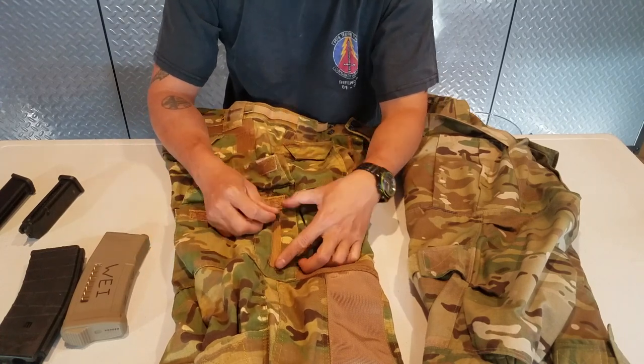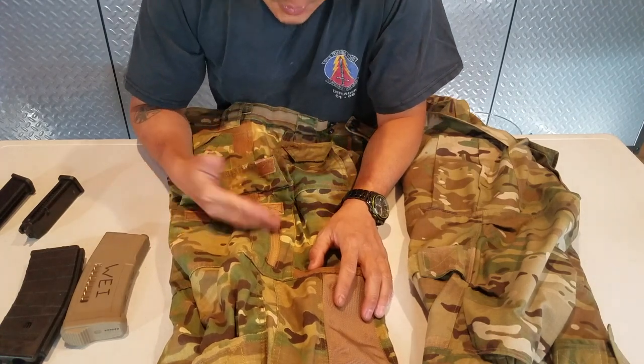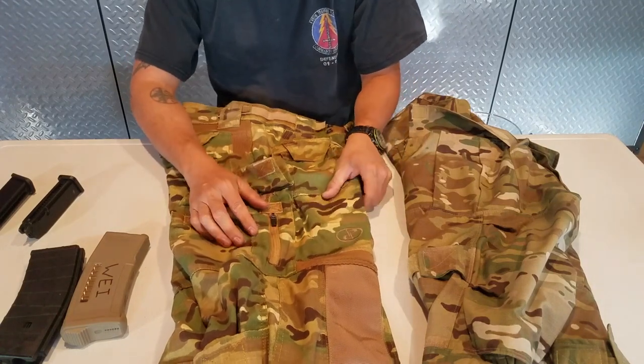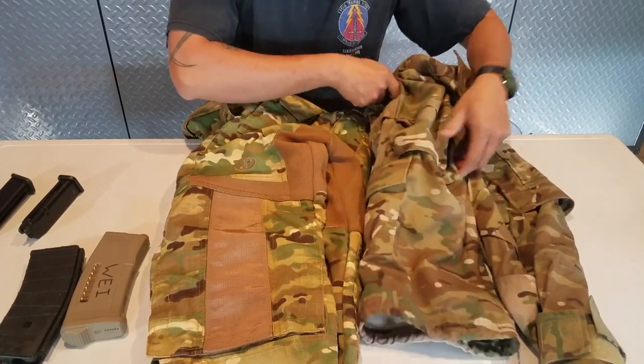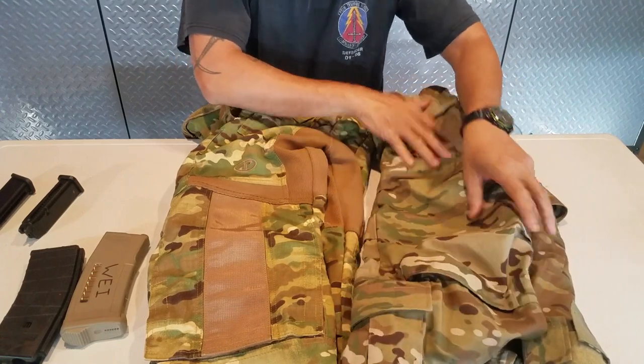It is a YKK zipper, which is your top-quality zipper — it's really strong. Moving to the front of the pants, there's the kneecap and kneepad option. You'll notice the Disruptive pants has a thick seatbelt material sewn into it — it's a very aggressive look, and that's what caught my eye when I was looking at these pants.